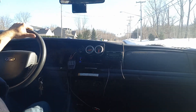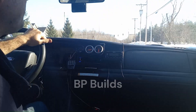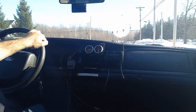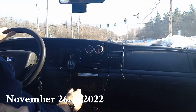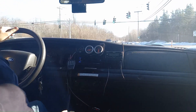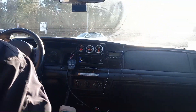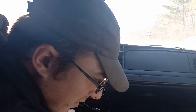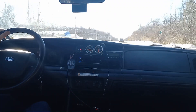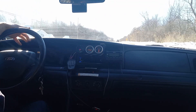All right, we're data logging — are we filming? Yes. All right, the light just turned green. Second gear here, we're gonna go. Our intake air temp is about 130, so we're doing 25 mile an hour rolling around here.